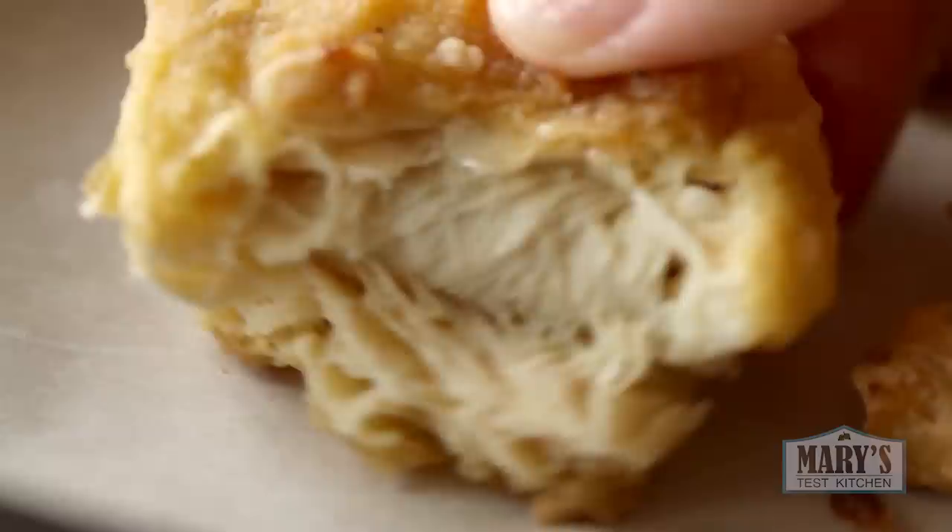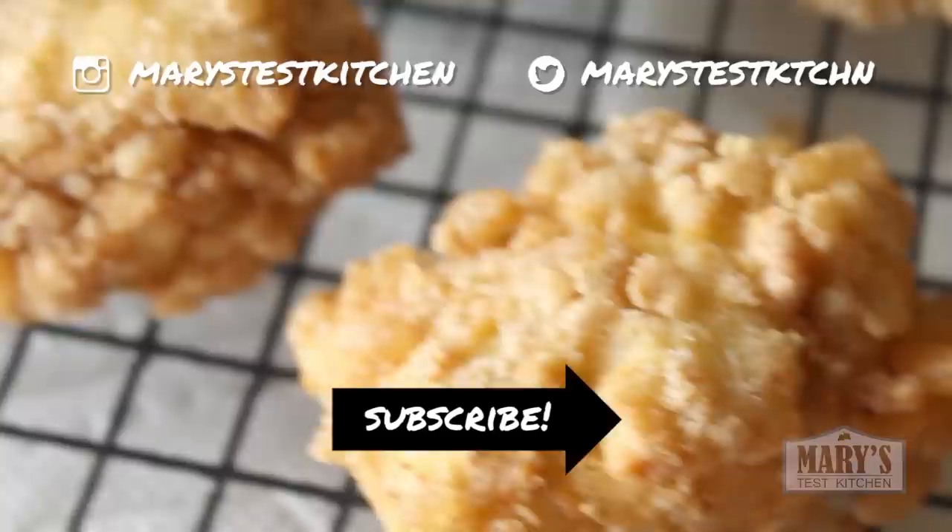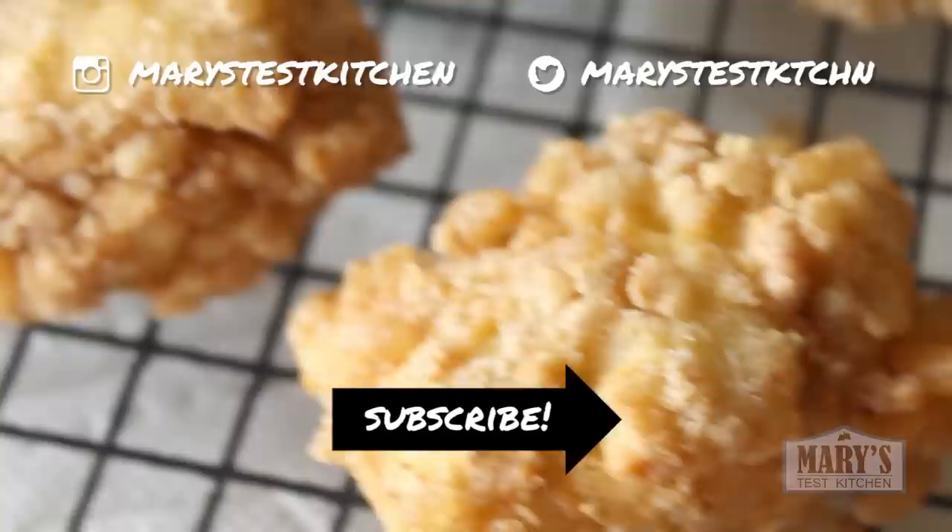I hope you enjoyed this video — please give it a thumbs up if you did and share it everywhere. You have to make this and share it with your friends and family and let them taste how amazing vegan food can be. Take pics and tag me on Instagram — it thrills me to see you make my recipes. What else would you like me to veganize? Let me know in the comments below. Bye for now!